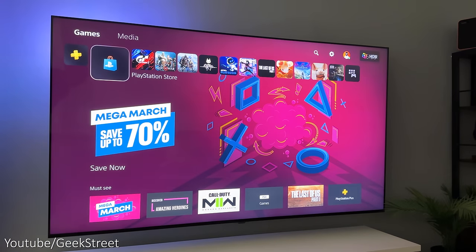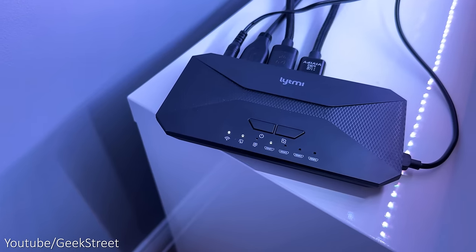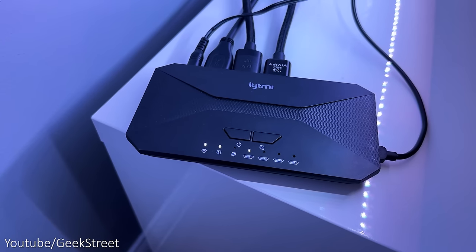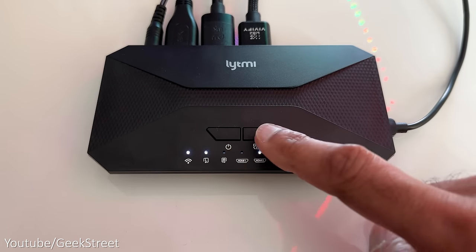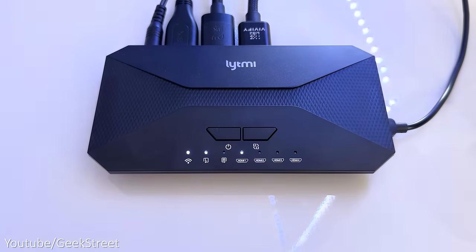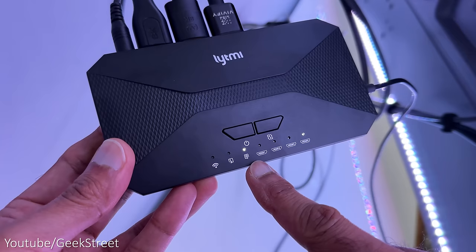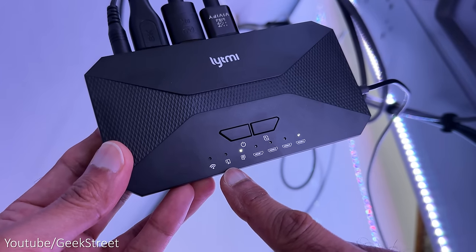Once the sync box is turned on it goes through a short calibration process. The sync box has some functionality but it's very limited. The power button lets you turn the LEDs on and off, and long-pressing it for five seconds resets the system. The switch button lets you switch between the four HDMI input ports, and long-pressing it for five seconds switches the installation direction of the LED strip from left or right. There are also status indicators for Wi-Fi connection and which HDMI port is active.